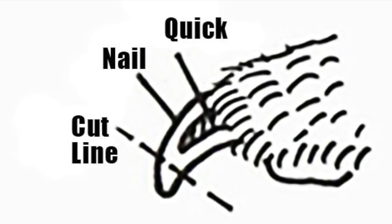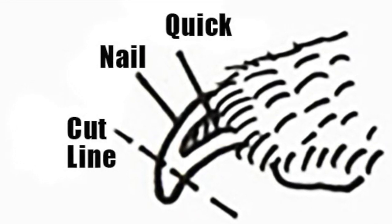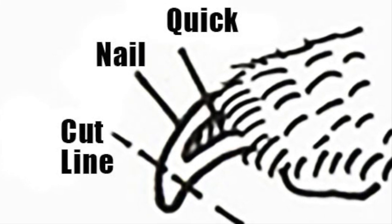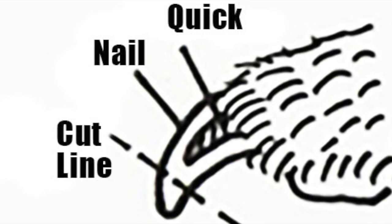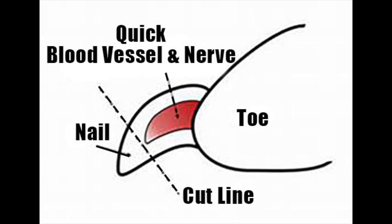Here's our little lesson on the dog nail and their quick. The quick is the blood vessel inside of their toenail. This diagram shows you completely what it looks like — what can't be seen inside the dog's toenail. This is important to look at before you attempt to trim your dog's nails at home. You can see this diagram is labeled 'cutting line,' and that would be as far as you would want to go. When we start to see a little dot when we're trimming their nails, that dot means we are right there at the quick. Keep going further and you're going to get blood.